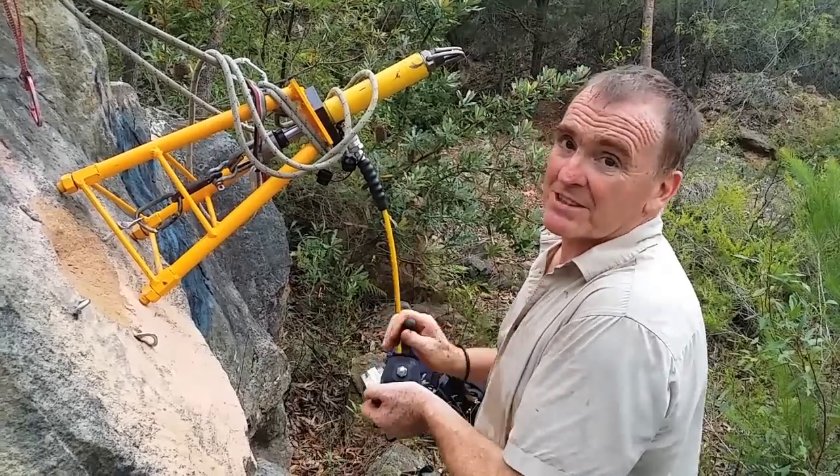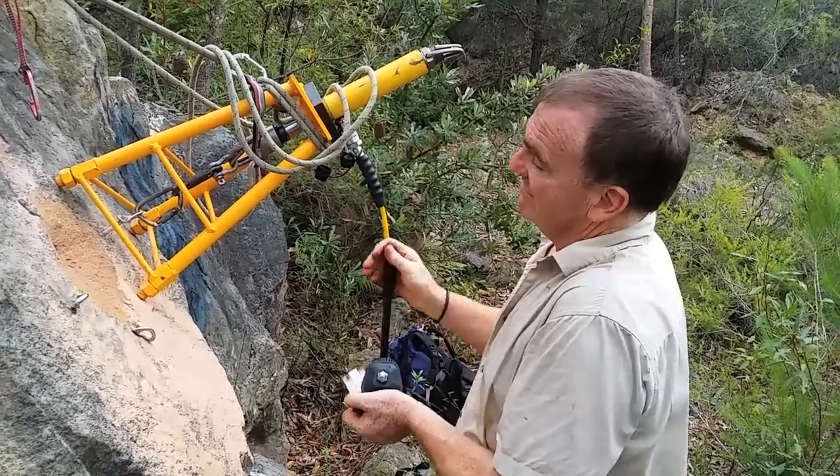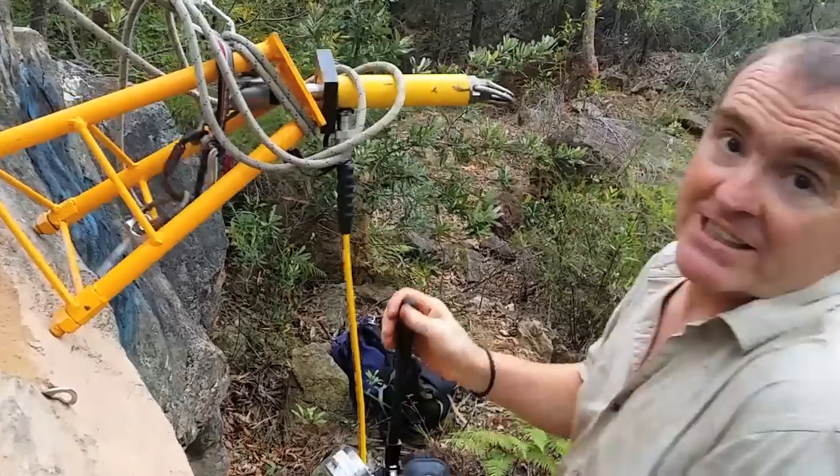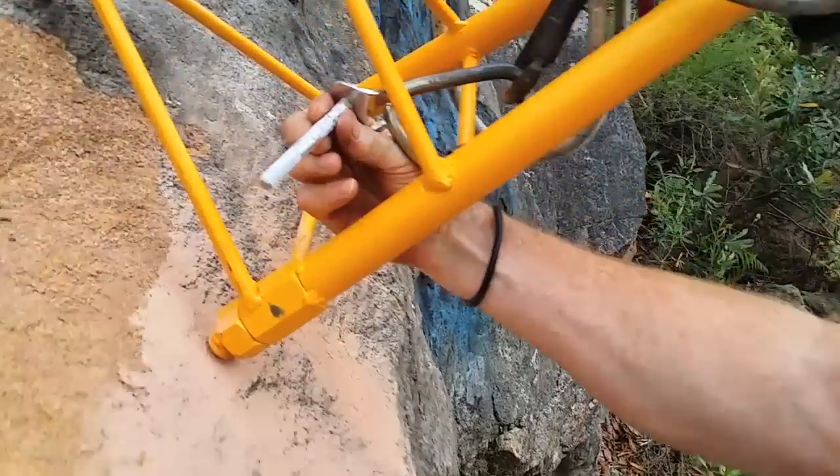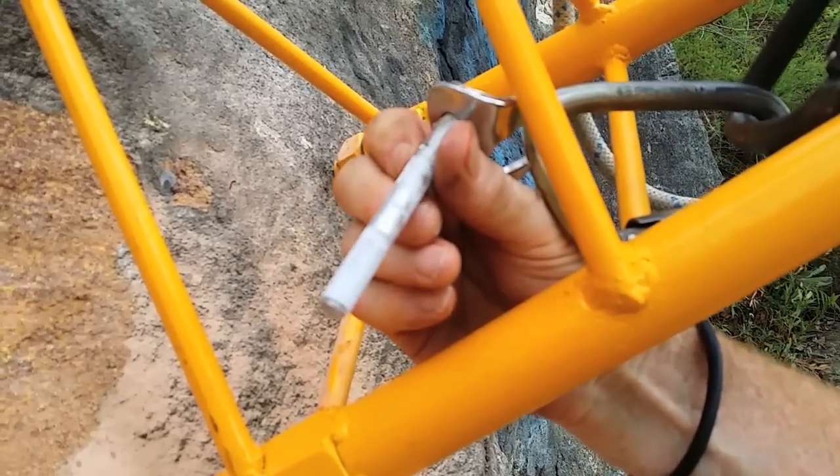Just pulling this under displacement control. It reached about 26 kilonewtons. Nice bolt, but not much grooving or anything on it. But bomber.